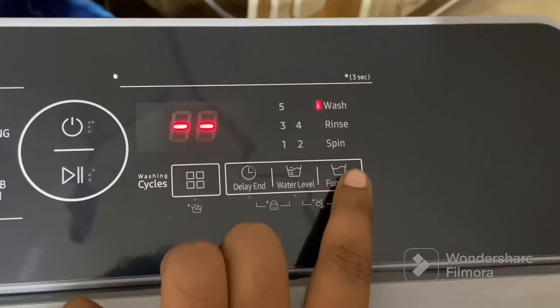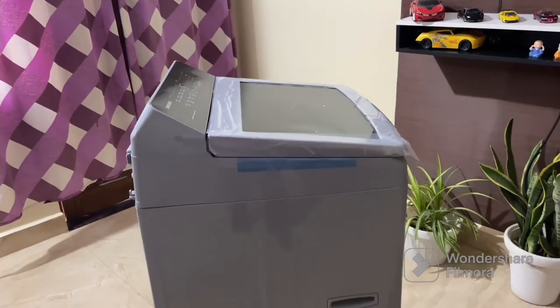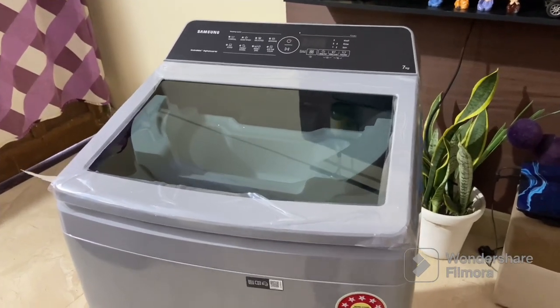The washing machine is also equipped with various smart features such as delay start, child lock, and a handy display that shows the remaining wash time. Overall, the Samsung Eco Bubble Inverter 7 kg washing machine offers a combination of advanced technology, efficient performance, and elegant design, making it a perfect addition to any modern home.